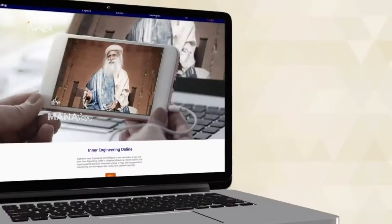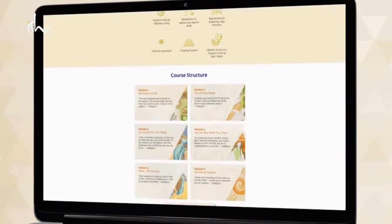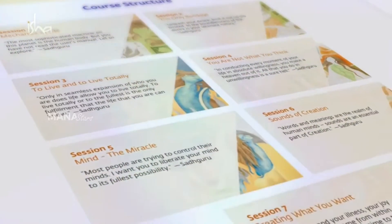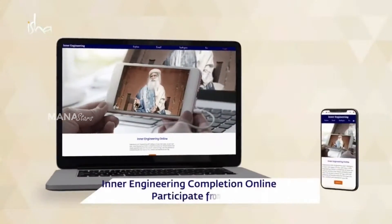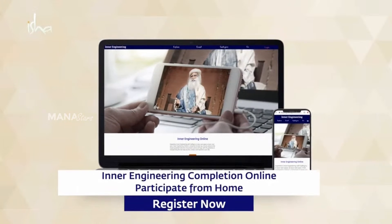this is the end of suffering. The program also includes seven impactful online sessions to enhance mental clarity, emotional balance and productivity. Register for Inner Engineering Completion to empower yourself and create a joyful atmosphere.